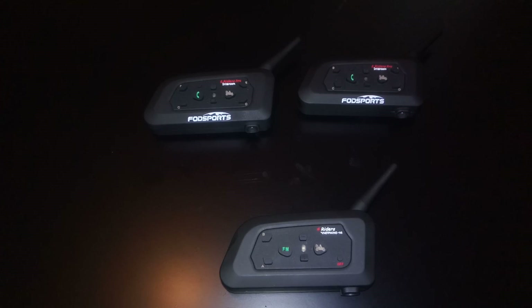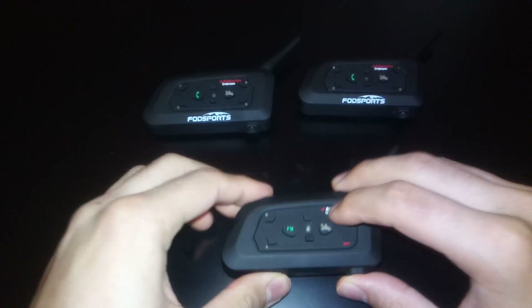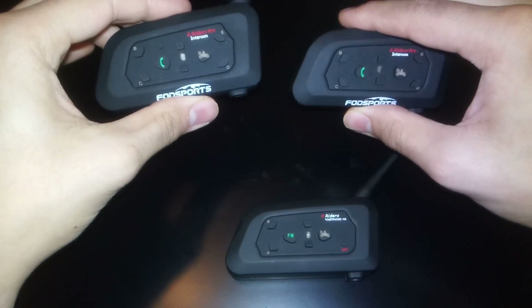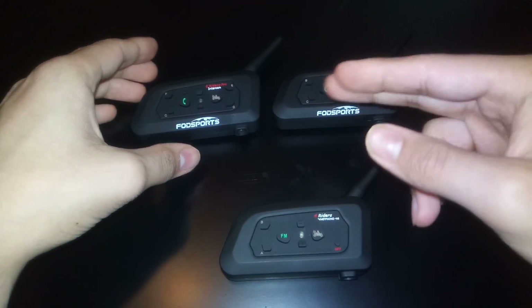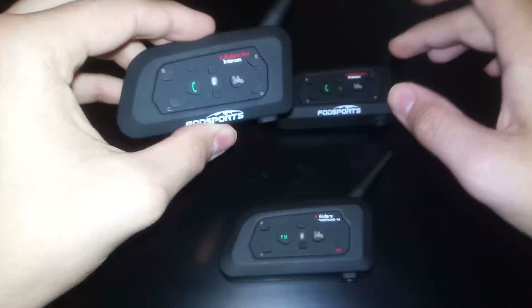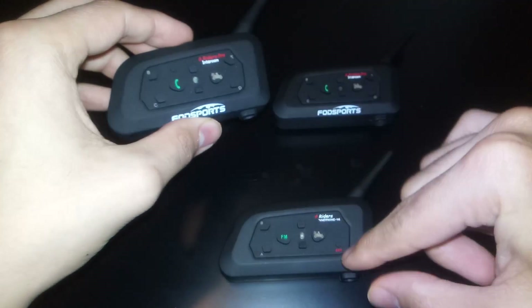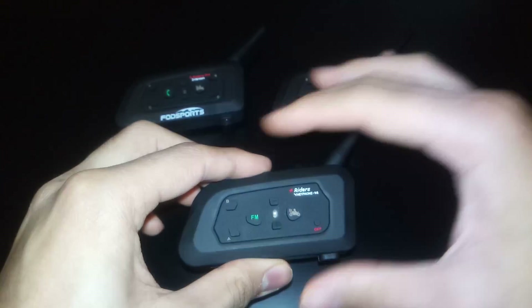Hello guys, welcome to Product Tester. Today I'm going to show you how to connect three VNet phones. In this case I have one V4 and two V6. If you have those devices you can make a conference call simultaneously. So in this video I'm going to show you how to connect those three.